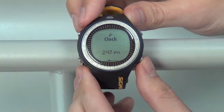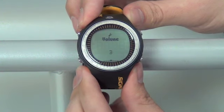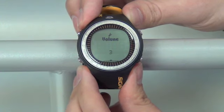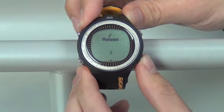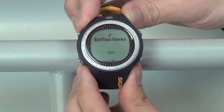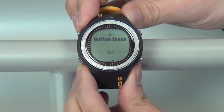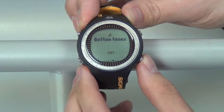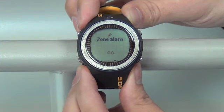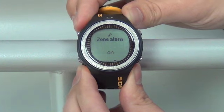From here we'll move across the screen by pushing the bottom right hand button. We'll have a volume option — this is for the volume of the beeps your watch puts out. Moving across next will be our button tones, which gives you the option of having a beep as you push your buttons. The next option, bottom right, is your zone alarm, which is an audible alarm for whether you go out of your heart rate zone when exercising.